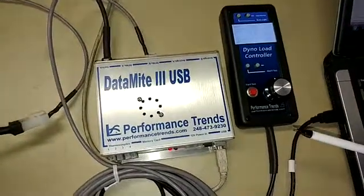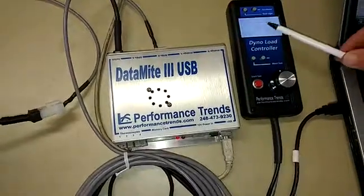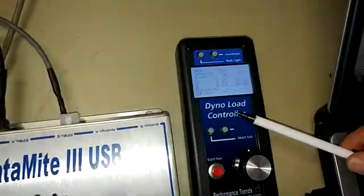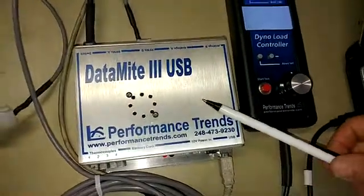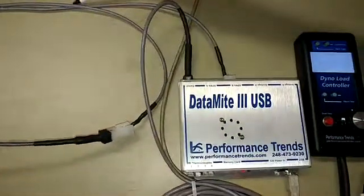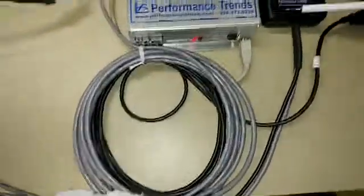What I'm going to talk about today is a basic controller for an eddy current dyno with RPM feedback. What we got here is our handheld controller, our datamite recording the data, and the RPM signal from our dyno coming through a T-cable into both the datamite and the controller.